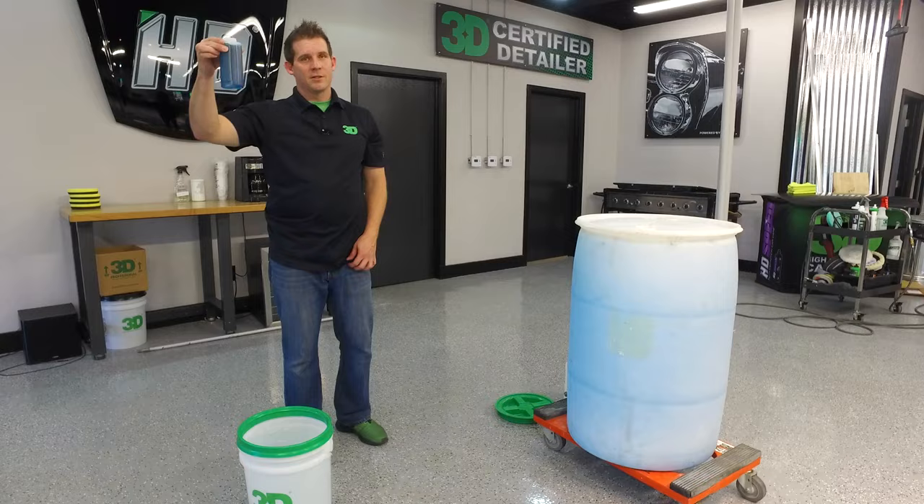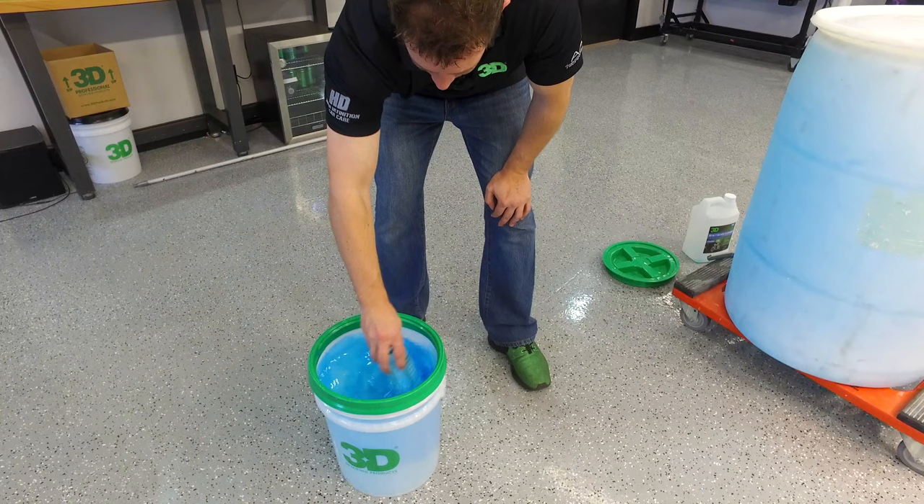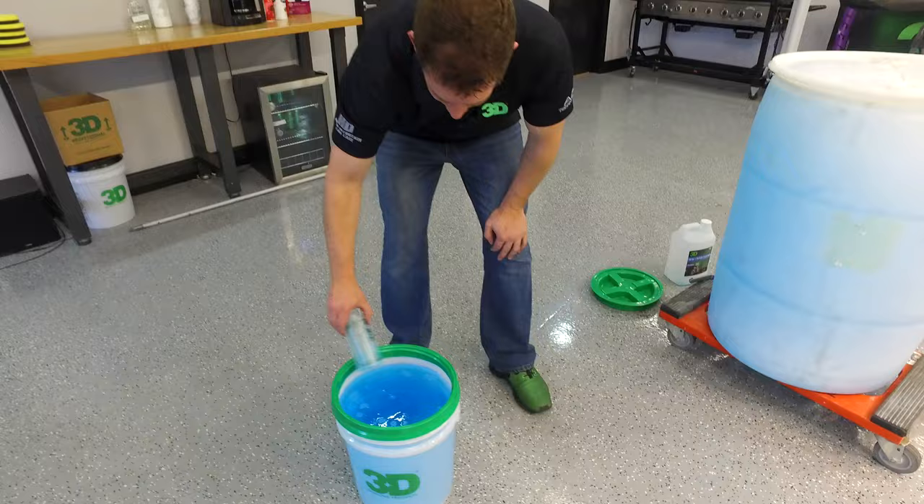That's the 55 gallon drum, all sealed up. Next, just to show you real quick, the same thing with a 5 gallon drum. Just take 12 ounces of the product and go ahead and pour it into the water.